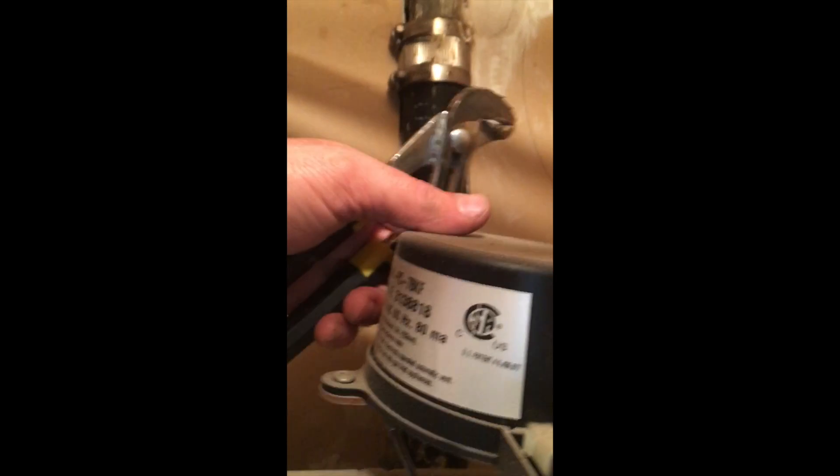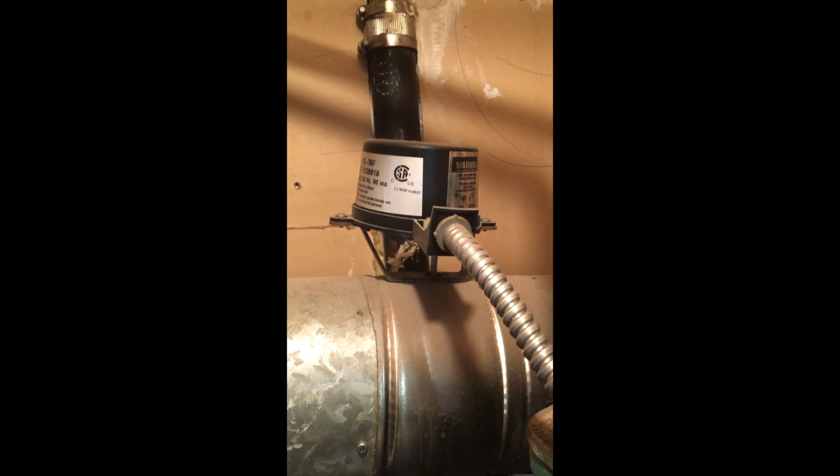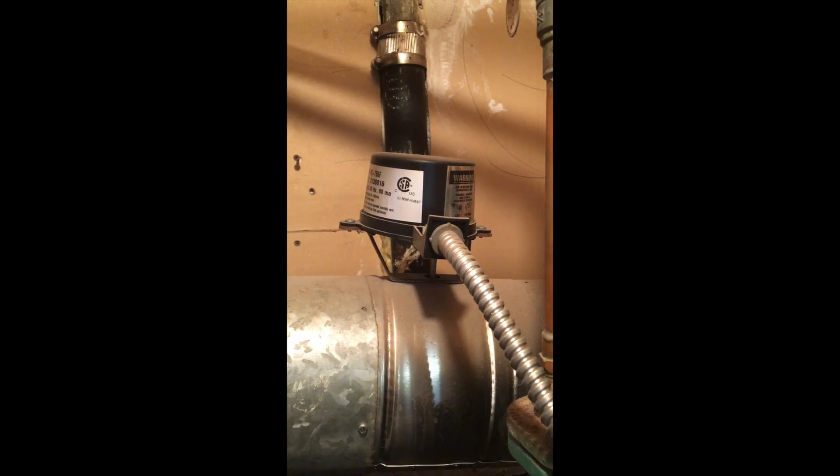Now it's closed. On the opposite side, right over there, is an automatic and manual position switch. If you notice that your vent damper is sticking, you may want to set it to the manual position, manually open it, and have a service provider change that for you. Again, if you're not qualified to work on gas equipment, please — this is for informational purposes only. If you have any questions, please feel free to leave us a comment and we will get back to you. Thank you.